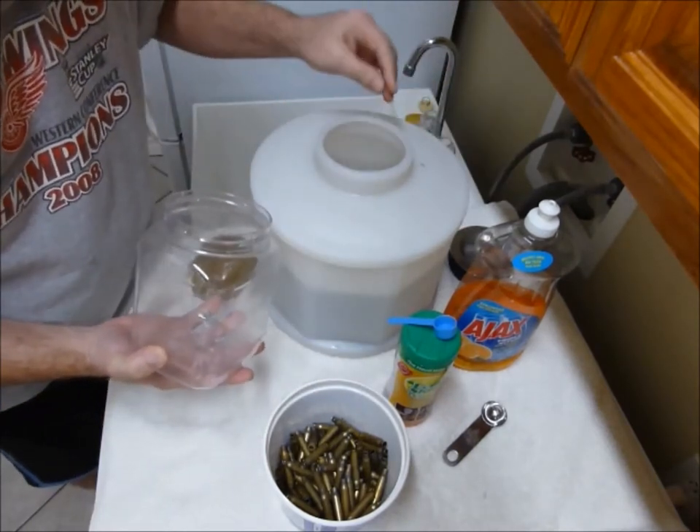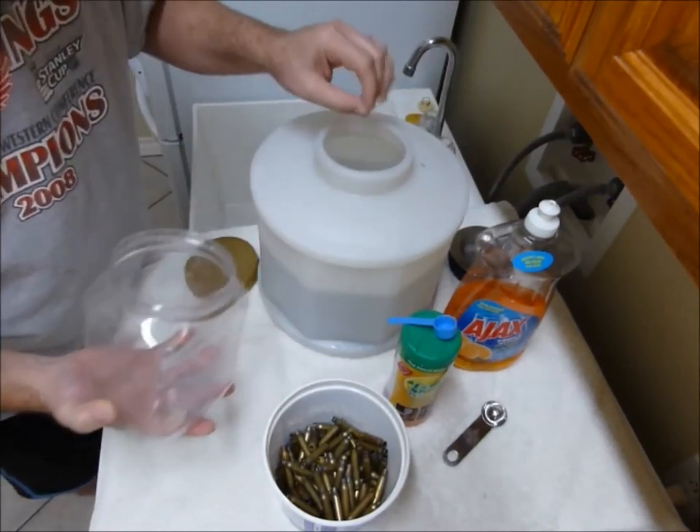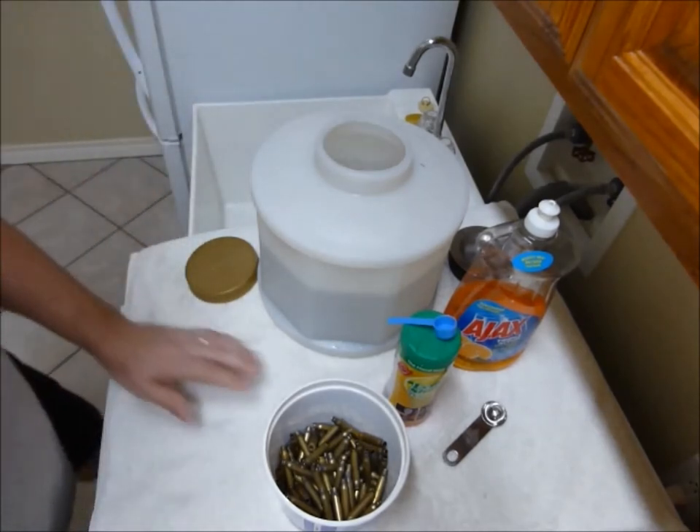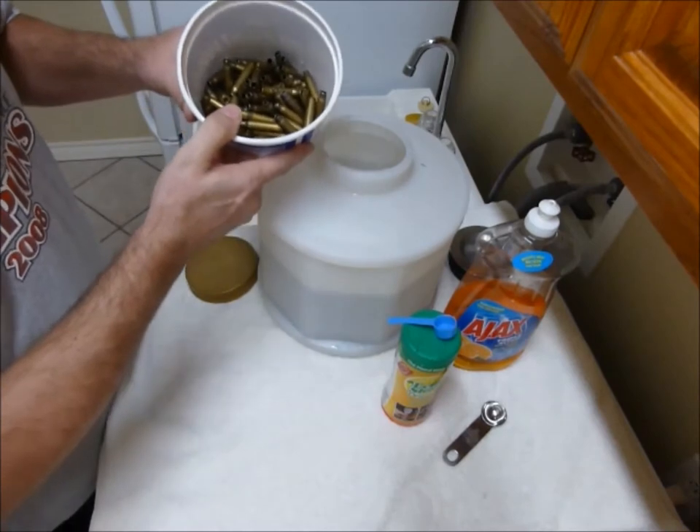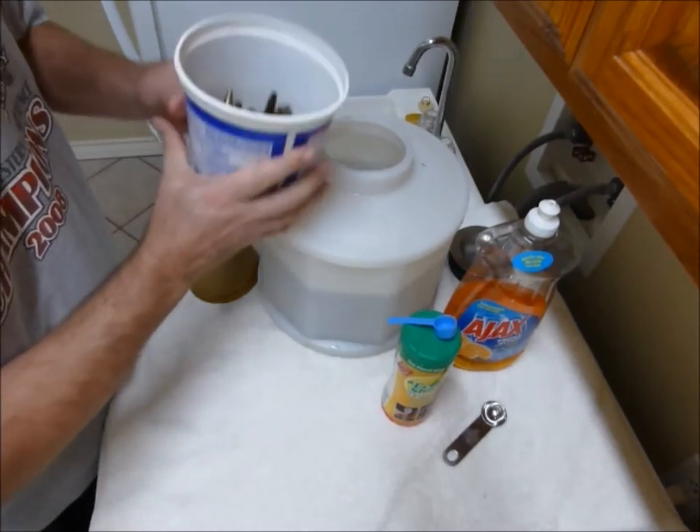Now that the pins are added, I'm going to add my brass. This is the .223s, about a hundred count.